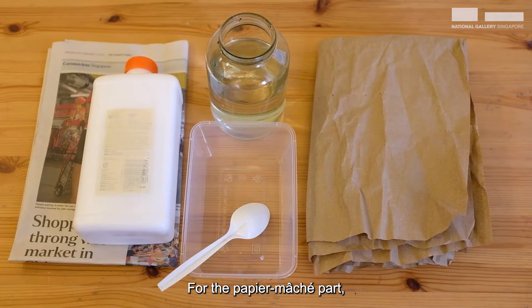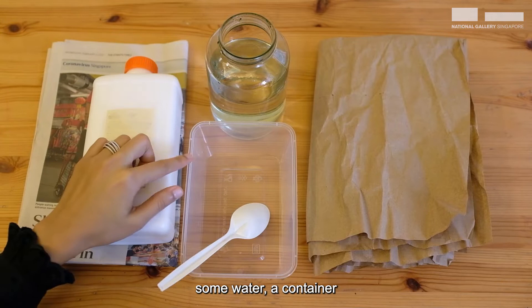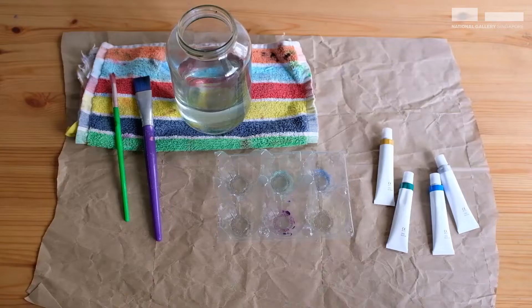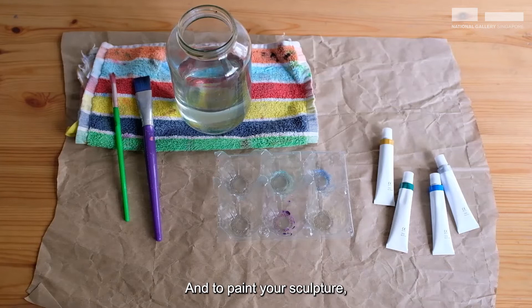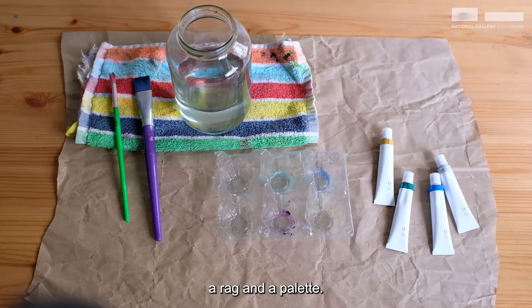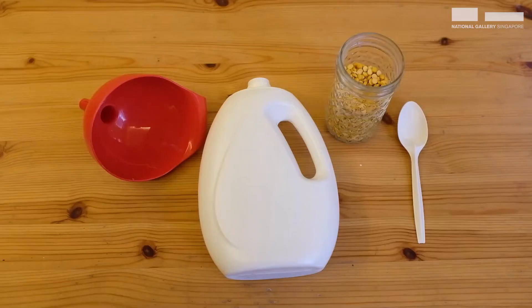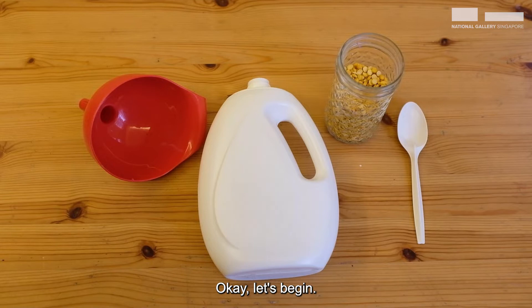For the papier-mâché part, you will need a few pieces of newspaper, white glue, some water, a container and a spoon to mix your glue mixture in. And don't forget something to protect your workspace. To paint your sculpture, you will need some brushes, a jar of water, a rag and a palette — mine is reused from an egg carton. And of course, some tubes of acrylic paint.